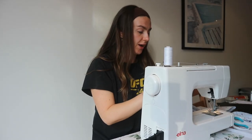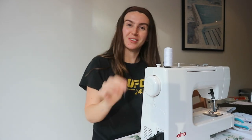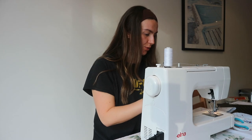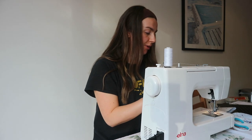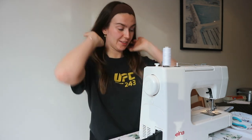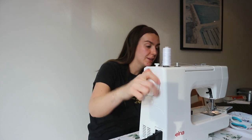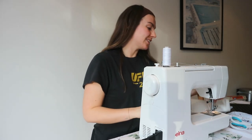Quick update - I started attaching them together and my machine was on the wrong setting. It was on a zigzag stitch rather than a straight stitch, and I think my bobbin's either finished or the thread's fallen back through. If you're learning to sew and things aren't going completely smoothly - it does happen, but it's okay. I just unpicked the stitches and now I'm going to figure it out.